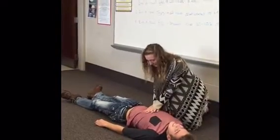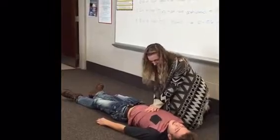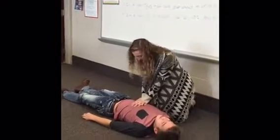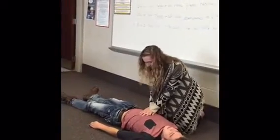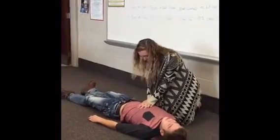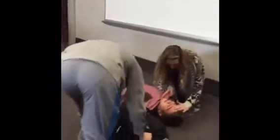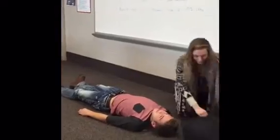You should do 2 sets of compressions before you get the AED. Once the AED has been delivered, pull it over to you and turn it on.